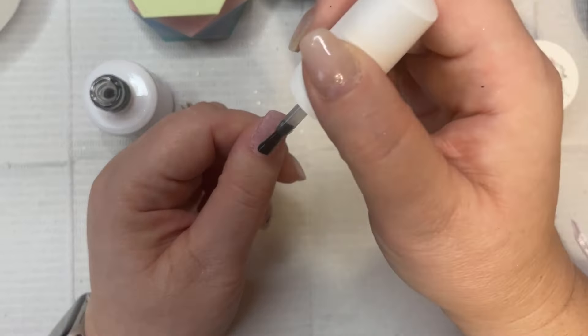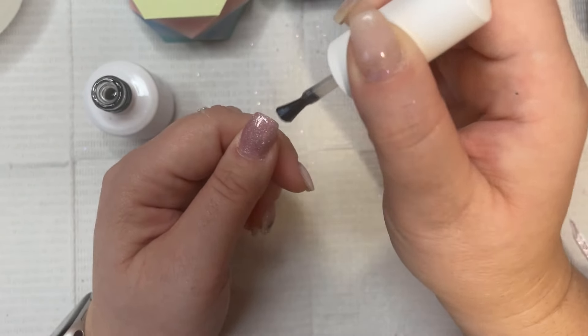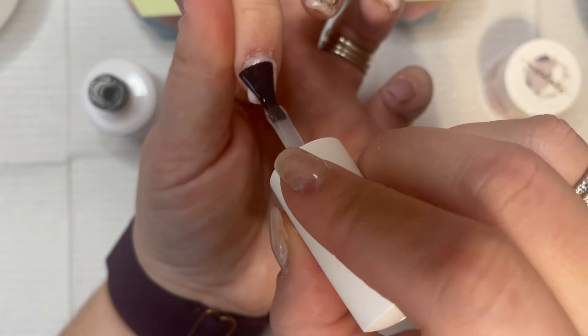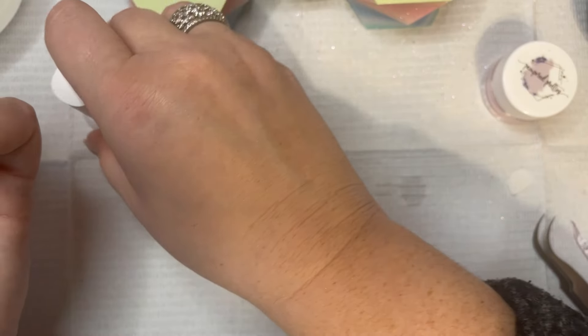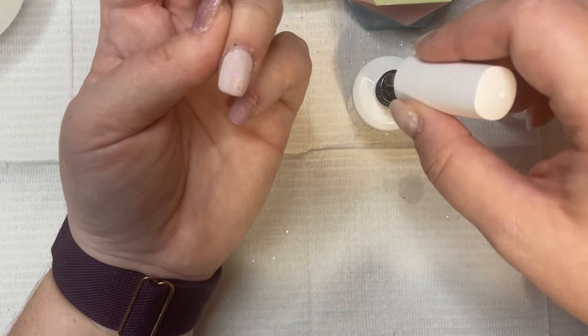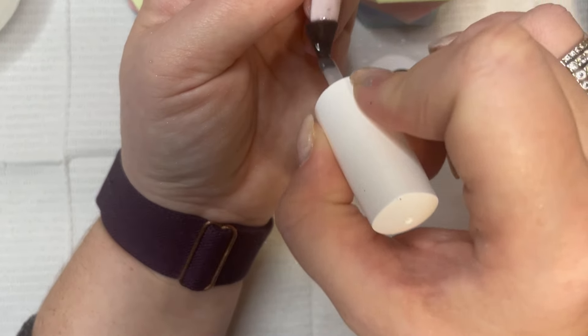You want to make sure that you're being careful and not getting any of the gel on your skin, because if you do you will develop a gel allergy — even with a delicate gel you just want to be extra careful. Now I'm going in and doing my last two fingers — my ring finger and my pinky — before I do the middle finger, just giving this a nice even coat.